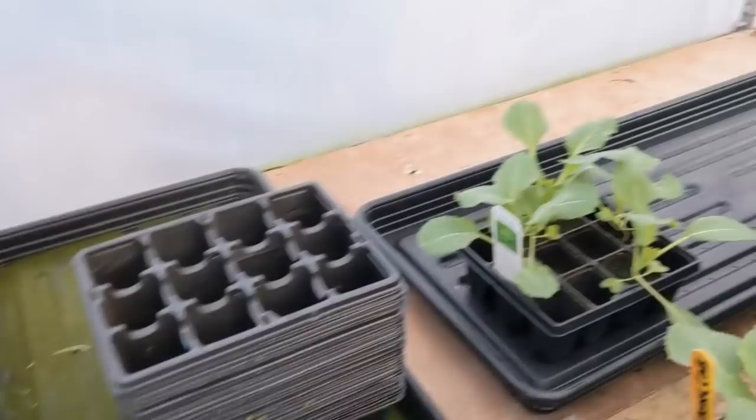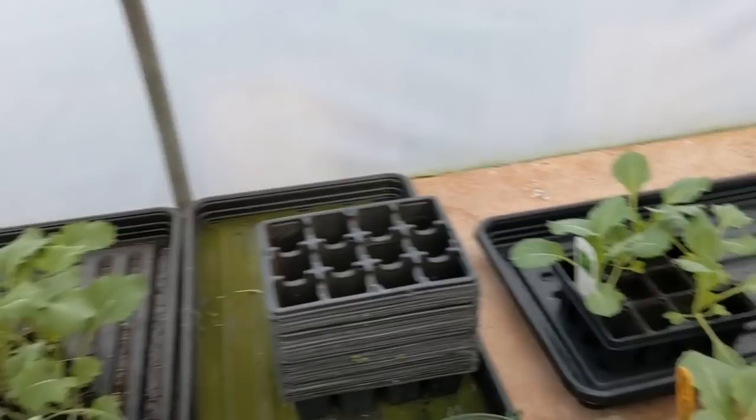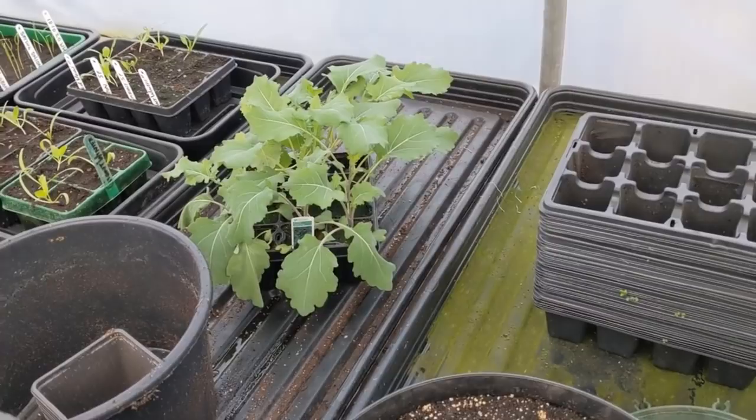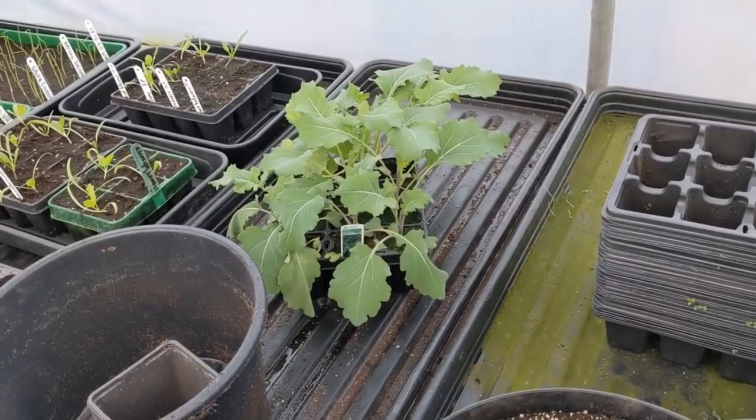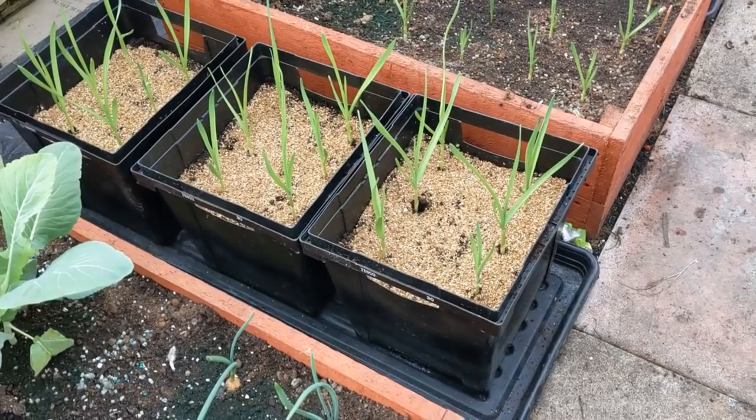Winter brassicas: we've got the purple sprouting broccoli there, and the spring hero spring cabbage, and I've also got some more kale - the winter boar kale. We need to get them planted on. They're looking a bit sorry for themselves; they've been out of water for about 10 days, so the roots will be getting fine hairs on them now to seek out water and nutrition. They need to be planted on now.